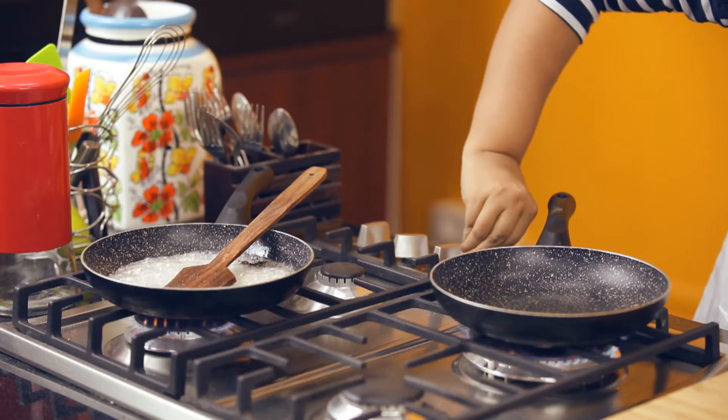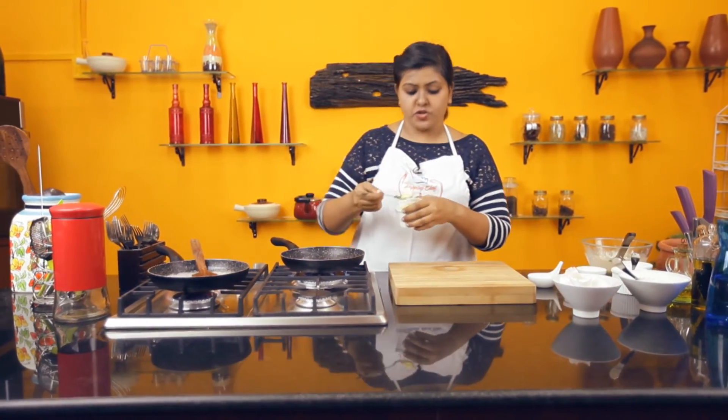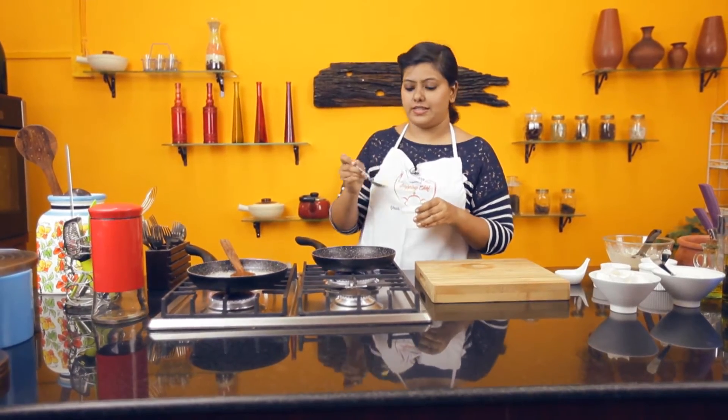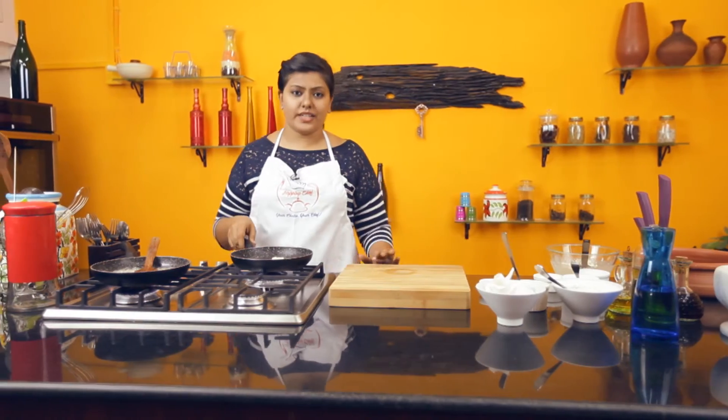Now add a knob of butter to your pan. Usually Malpuas are deep fried, but since we are catering to a health conscious audience, let's use a little bit of butter and shallow fry it. A quick tip: when you add bare butter to your pan, add in a little oil — it stops the butter from browning.